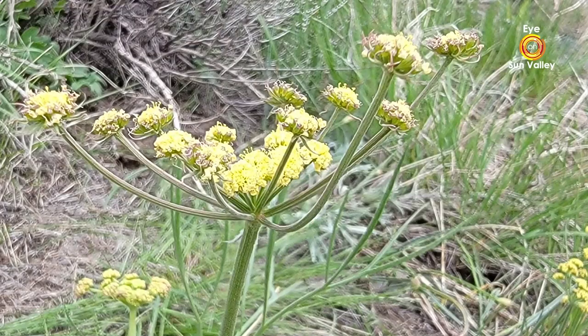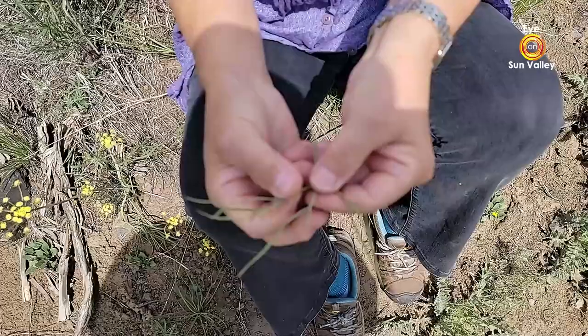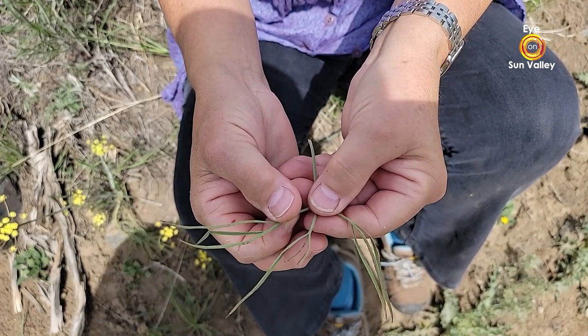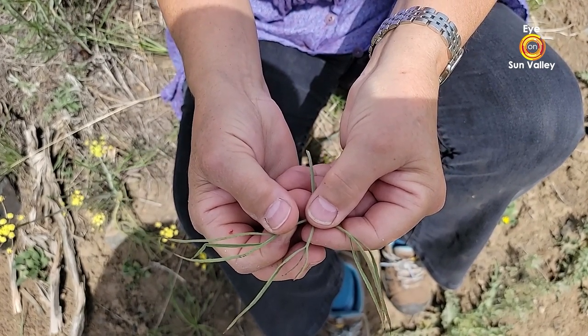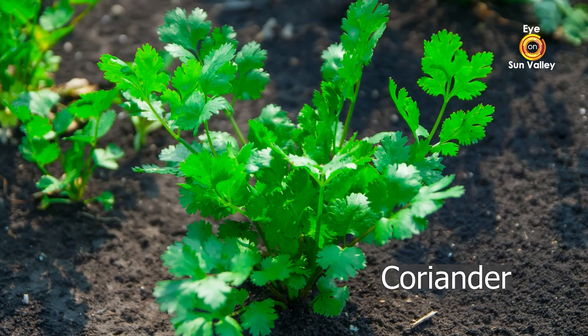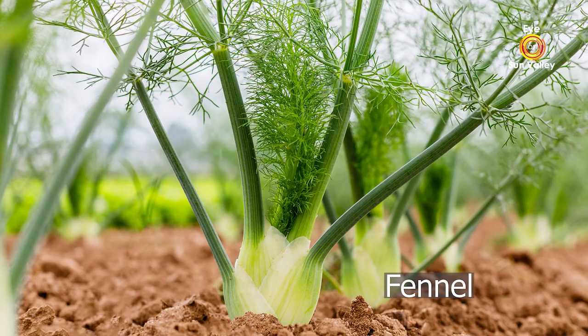When you see this umbel, you have a good guess that it's a member of the parsley family. The other thing about the parsley family is the leaves are very aromatic. Think dill, think anise, think fennel. Lots of our spices and herbs come from this family, like coriander, dill, fennel, carrots, parsnips — all those have aromatic leaves, all in the parsley family.